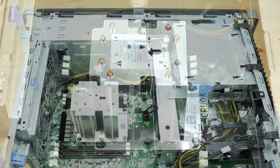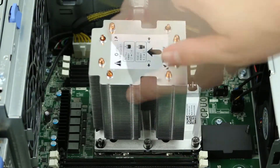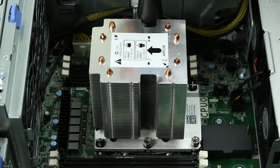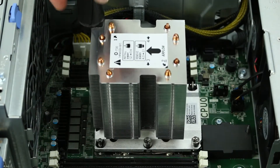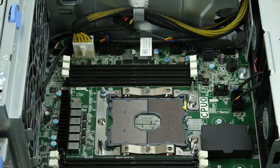Using a Torx head screwdriver, unscrew the four screws holding the heatsink down. Once it is unscrewed, remove the heatsink and set it aside.